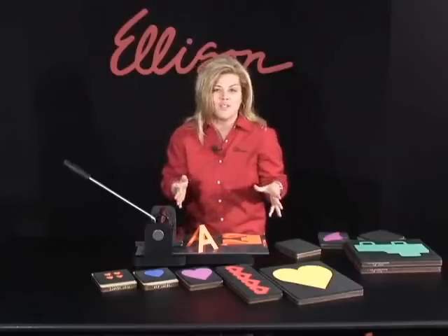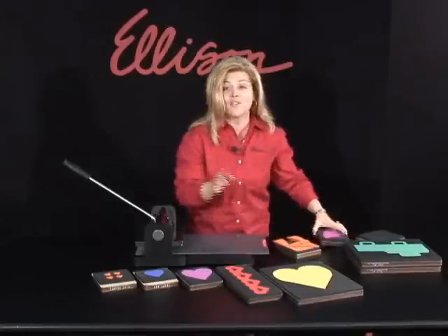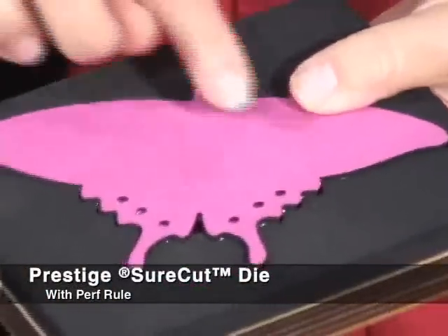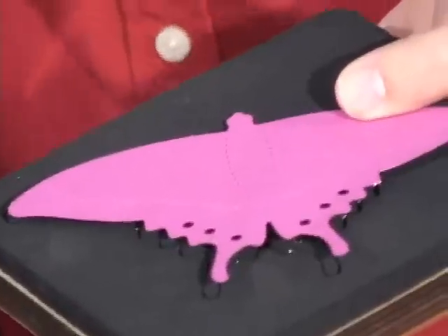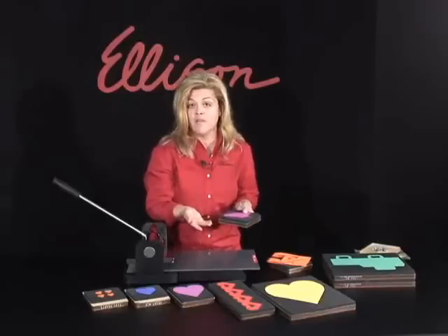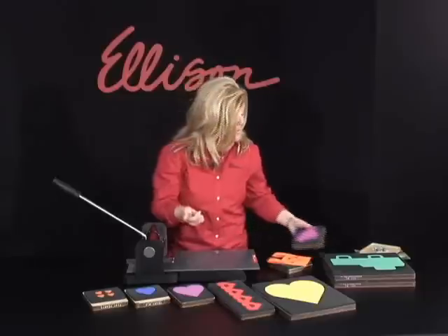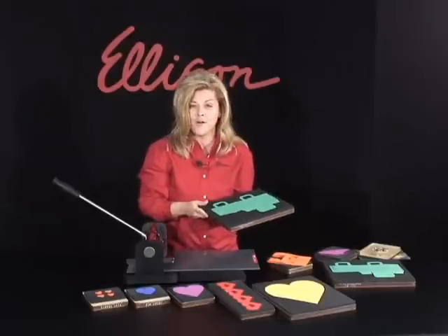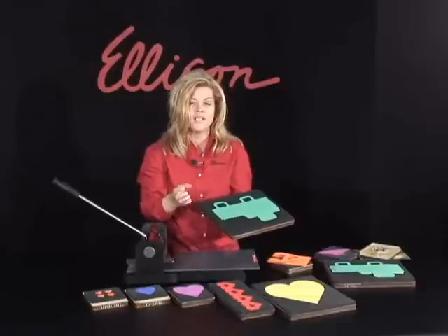Let me show you some other really great features of your sure-cut dyes. I've got this great butterfly, and if you take a really close look, this is actually a dye that has a perforated line. What this does is it adds that extra detail. If you want to make multiples of a perforated dye, you can cut through many different layers of construction paper. This would be perfect if you were making little gift bags for a party. You can see that the perforated lines are very nice and everything is cut out so that you have that really great finished look.